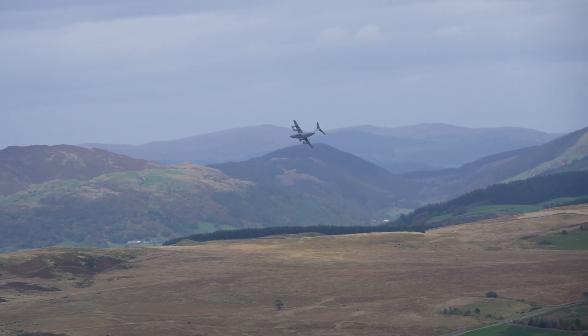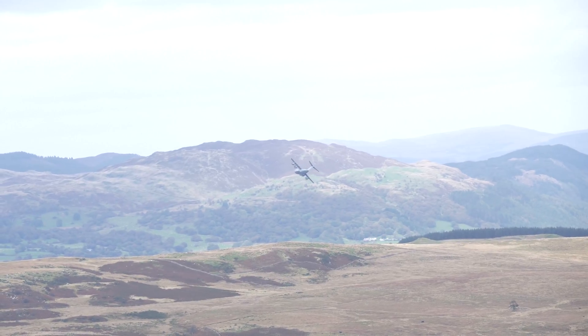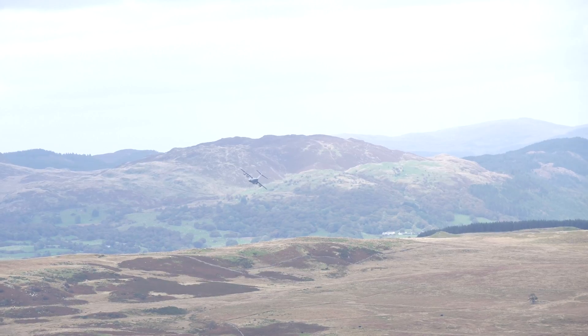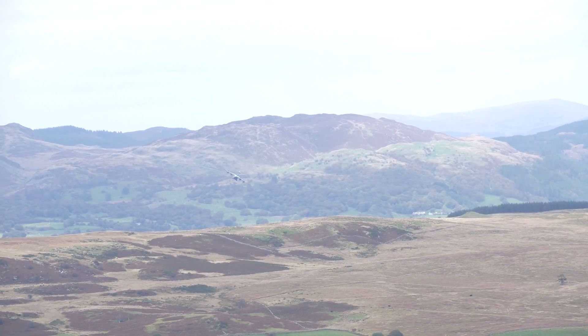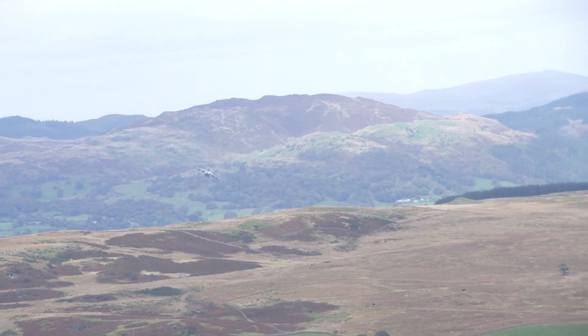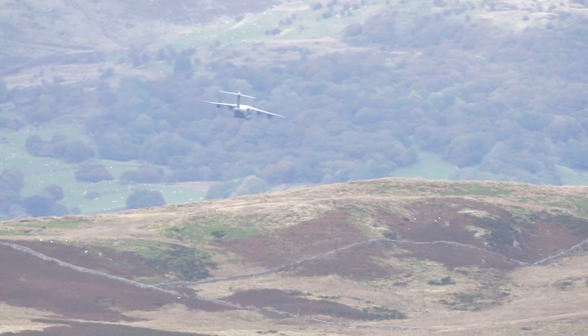Another shot at 100mm, or 200mm equivalent. Same settings here — the E-stabilization and the IS lock are both switched on. And I think that's amazing that that's virtually rock steady, apart from here where I'm cranking in the zoom.